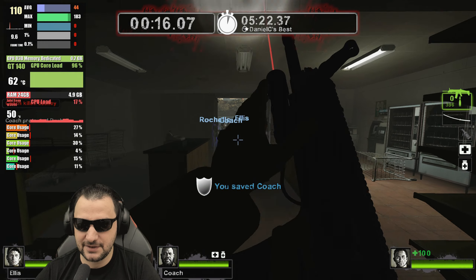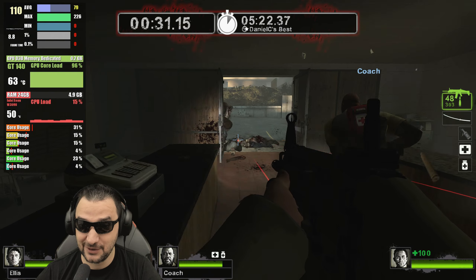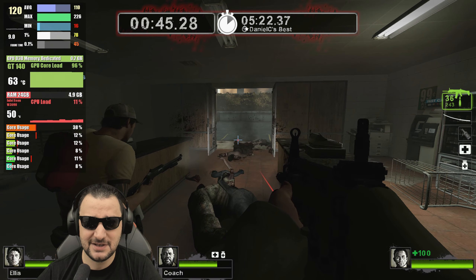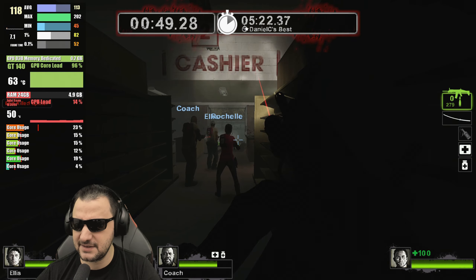Left 4 Dead — look at this — hundreds of FPS. Maximum core load, 96% load on the core. It's doing a fantastic job, this video card, in order to push 100 FPS. But I don't have good minimals — only 1% is 78. That's actually good. The frame times are doing fantastic, so I can't complain here.